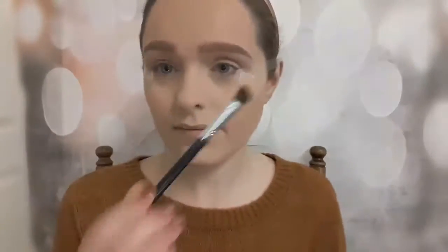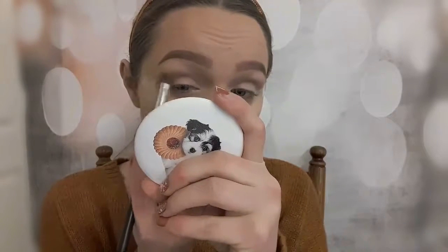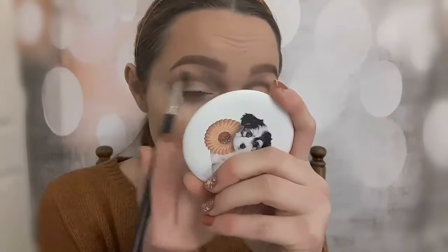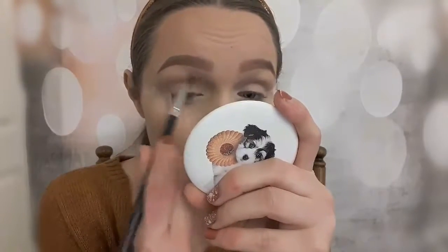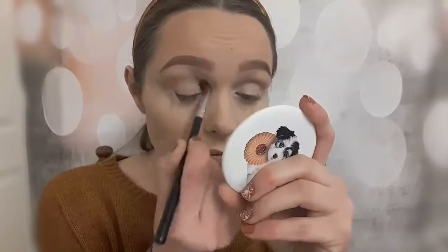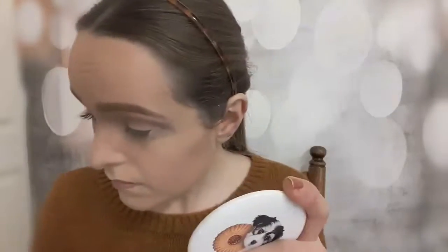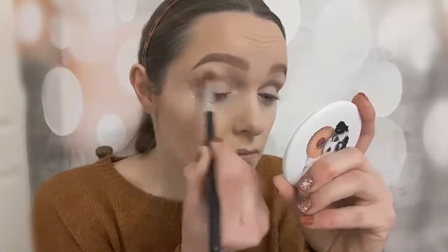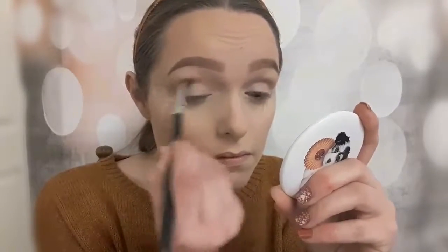Hi beauties, here's another video for you. I'm doing a voiceover which is a bit delayed, so you should think about what look I did. It was using the NYX Full Throttle Quad Little Mini Eyeshadow Palette, and I have to say it turned out pretty good — the pigments and blendability were amazing. Highly recommend it. I think you can pick it up from Boots; that's where I got mine.